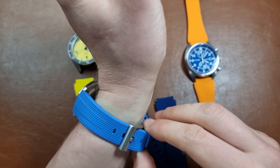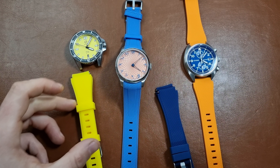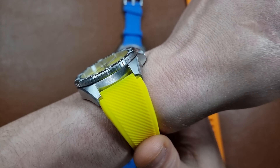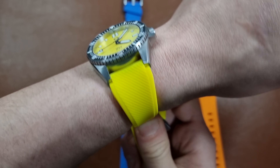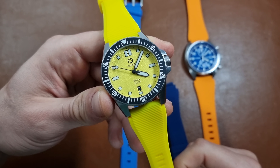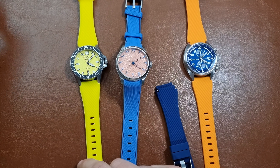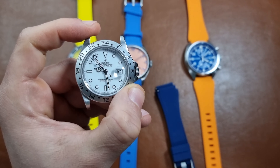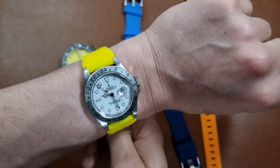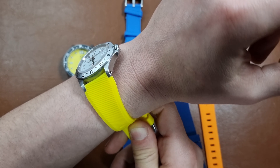Let me put this watch down and put in the last combo — the Arabus on the yellow strap. I don't know, the yellow just doesn't match the yellow, as you can see. I don't think it would be nice. Maybe I'll combine it with this one instead. Actually it looks very flashy somehow with this yellow strap.